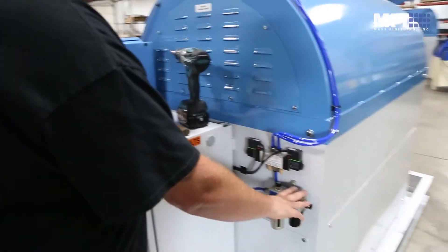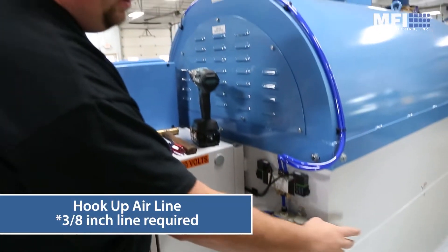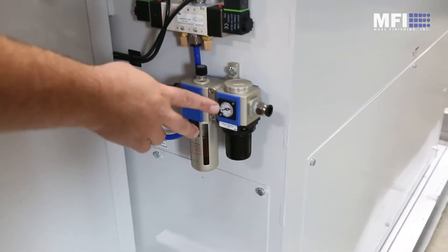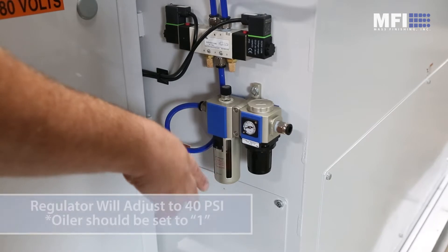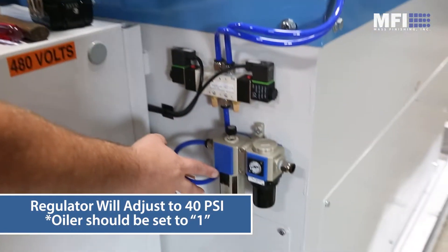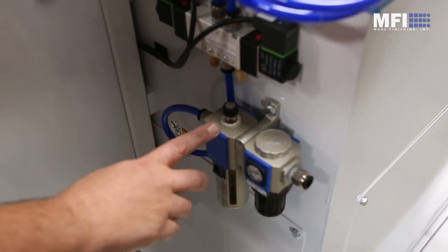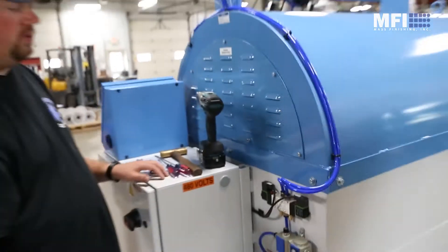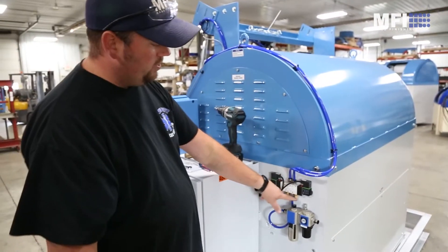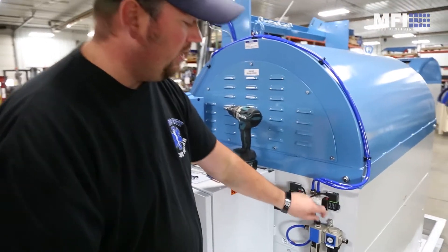Back here is where you're going to hook into your air. You're going to need a 3/8 inch line to plumb in right into the regulator. We've got this set to 40 psi already — that's what we recommend to run it at. We also have an oiler on here. The oiler is set to 1 up on the top, just to make sure we don't get too much oil through. The only thing you're oiling is the cylinder, so it doesn't need a lot. If you start to see oil coming through here, you've probably got it set a little too high, so back it off quite a bit.